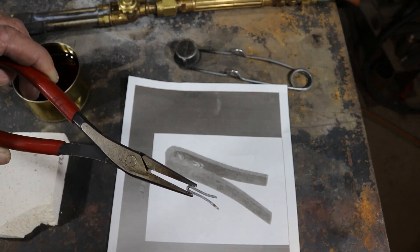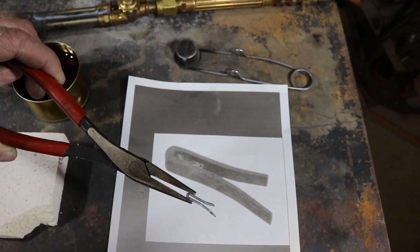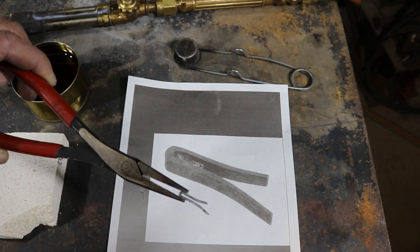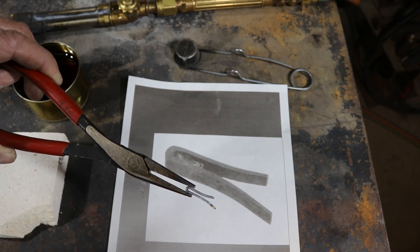I've done the very best I can to replicate this flat spring based on a grainy photograph off the internet. But we can't test it until it's been hardened. Now it's in a soft state — if we put it in the gun and cycle it, it's just going to bend and not spring back. So we need to harden this thing and temper it, and then we'll give it a test.